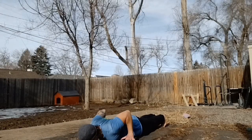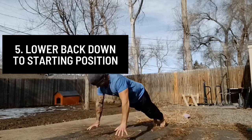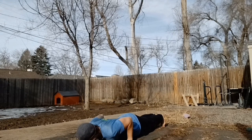As gravity pulls you back downwards, again make initial contact with the ground by first reaching out with your fingertips so your fingers may act as shock absorbers. Try to decelerate the momentum evenly as you make your way back to the starting position.